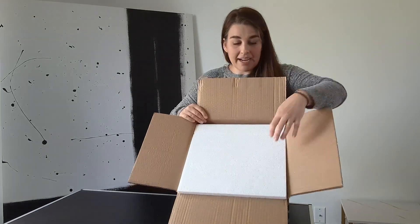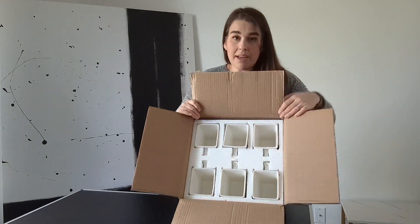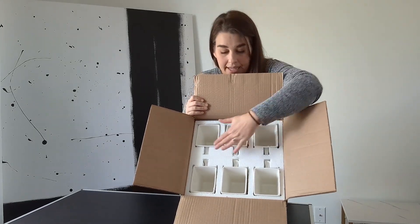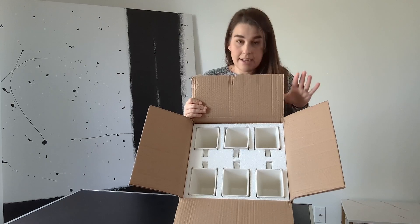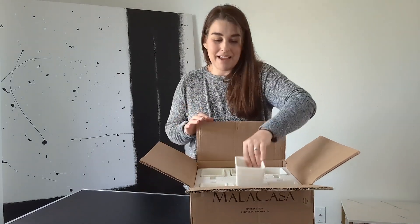So they come packaged super well — you can see there's styrofoam on top and then each of those cups is nestled really carefully in there. There are six mugs in there altogether, but super well packaged, which if you're buying glassware or anything like that is incredibly important. So let's take a closer look at them.